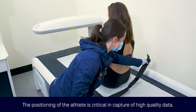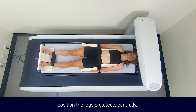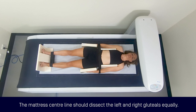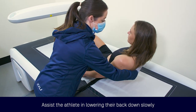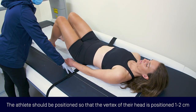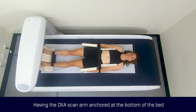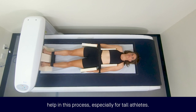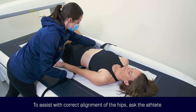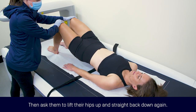The positioning of the athlete is critical in capture of high quality data. Ask the athlete to sit on the bed, ensuring the midline of the mattress is used to position the legs and gluteals centrally — that is, the mattress centre line should bisect the left and right gluteals equally. Assist the athlete in lowering their back down slowly to ensure they remain centrally aligned. The athlete should be positioned so that the vertex of their head is positioned one to two centimetres beyond the top of the identified scanning field. Having the DEXA scan arm anchored at the bottom of the bed may help, especially for tall athletes. The athlete will subsequently be pulled into the scanning field when straightening their spine. To assist with correct alignment of the hips, ask the athlete to bring their feet up the bed until their knees are at a 90 degree angle, then ask them to lift the hips up and straight back down again.